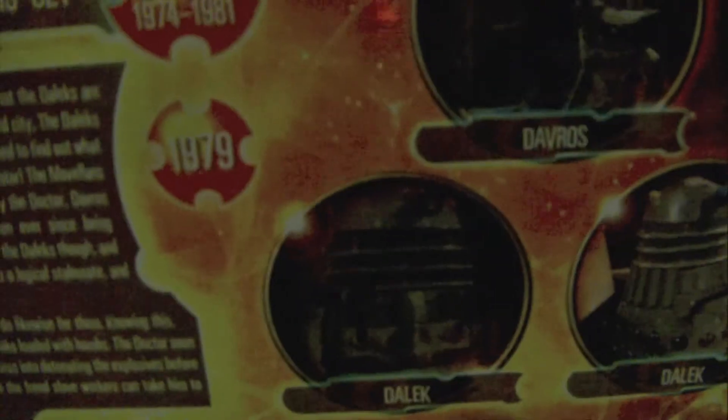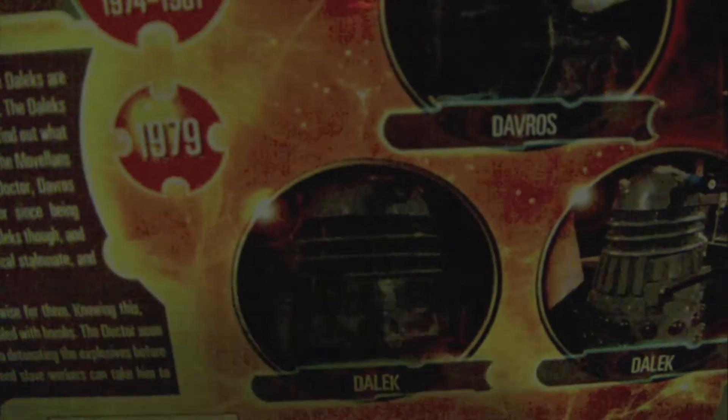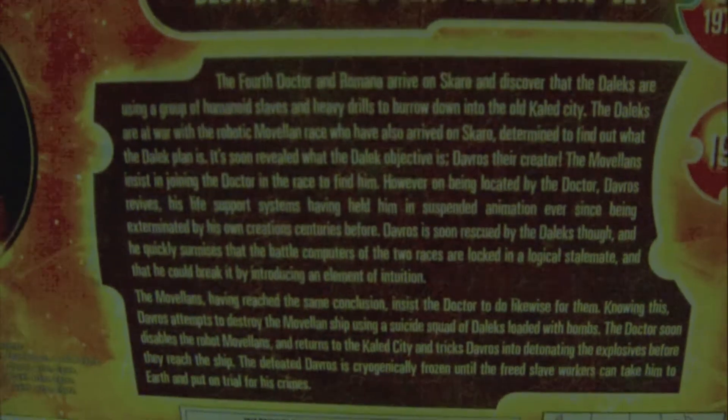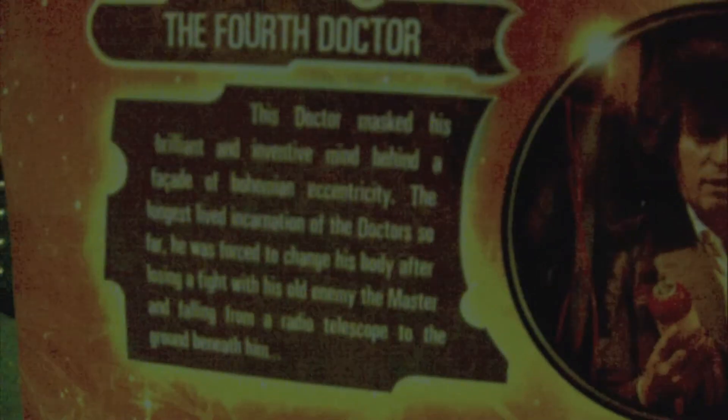There's another picture of the Fourth Doctor holding one of the bombs, Davros and a Dalek, and a lot of information about the stories. You've had time to pause it. Just for information about the removable panel.